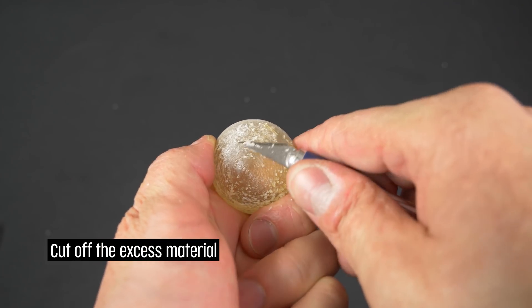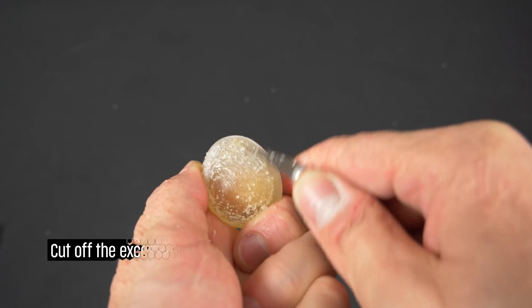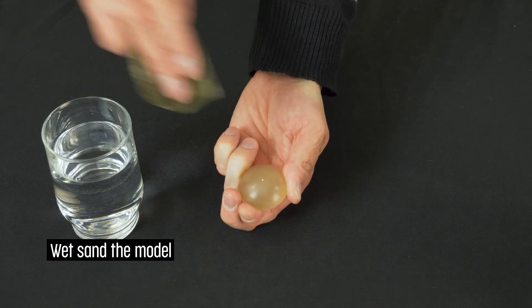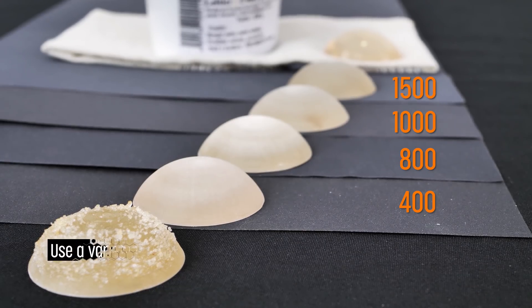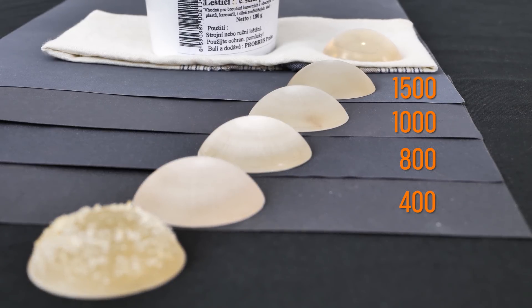First, cut off the excess material with a knife. Then you can start sanding the model — don't forget to use water. Use sandpapers with various grits to achieve the best result. For us, a range from 400 to 1500 worked just fine.